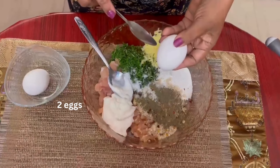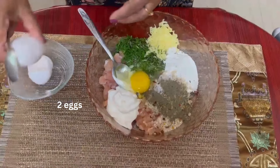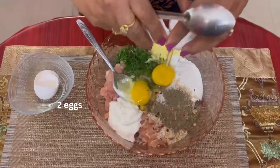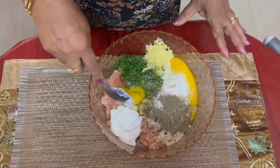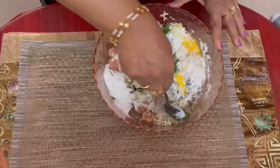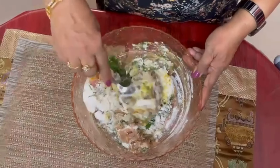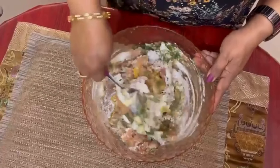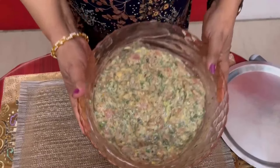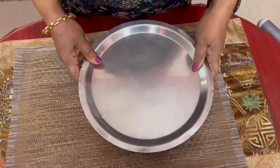To this, I break 2 eggs. Now mix it well. Now all the ingredients are mixed well. Cover and refrigerate it for about 2 hours and then we will start frying.